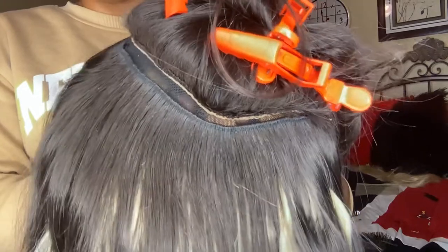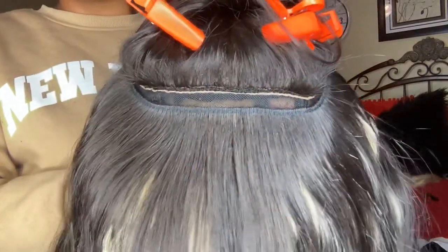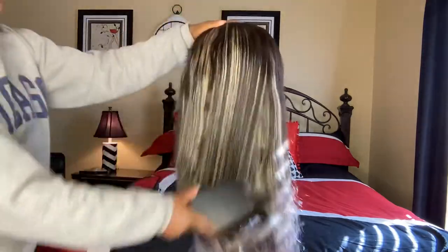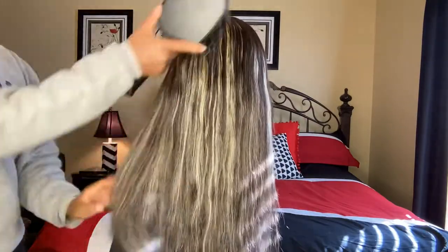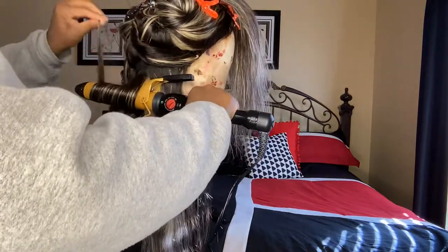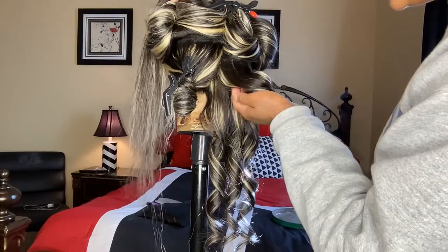The last track I sewed on was a blonde one, because you can't really sew bundles on a closure, so I wanted my last track to be blonde. I washed it, used some Aussie Five Minute Miracle, and let it air dry. It is just so pretty — the black and the blonde are just the perfect contrast.